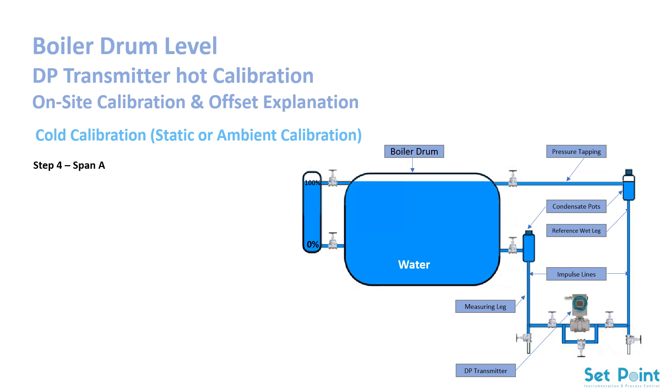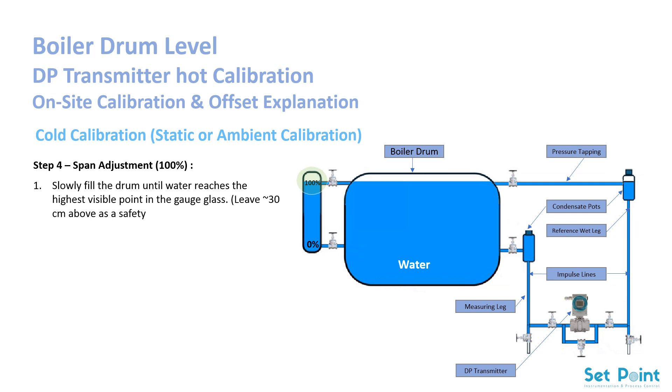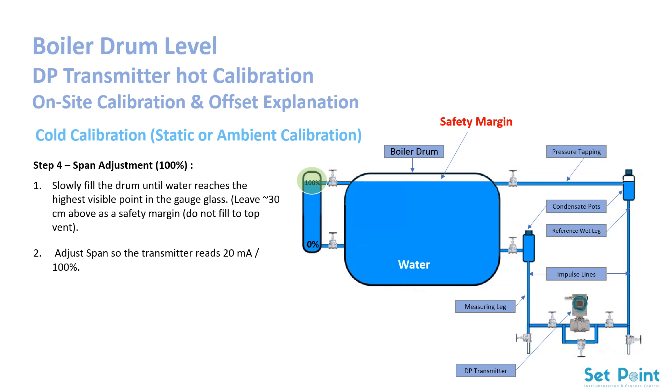Step 4: Span adjustment — 100%. Slowly fill the drum until water reaches the highest visible point in the gauge glass. Leave about 30 centimeters above as a safety margin — do not fill to the top vent. Adjust the span so the transmitter reads 20 mA, which corresponds to 100%.